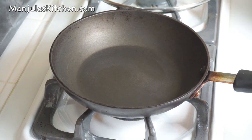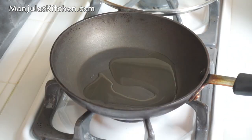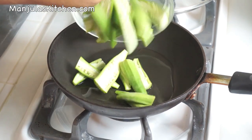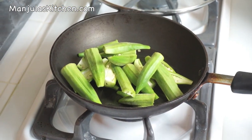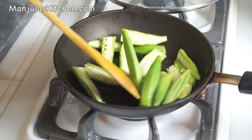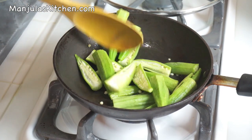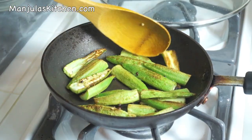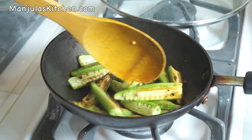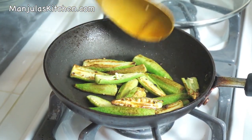First I will stir fry the okra. Heat is on medium high. I will use 1 tablespoon of oil to stir fry the okra. Add the okra and stir fry till it has changed color and is tender. This should take about 2-3 minutes. It has been about 3 minutes — the okras are nice and brown, very tender, and they are ready.